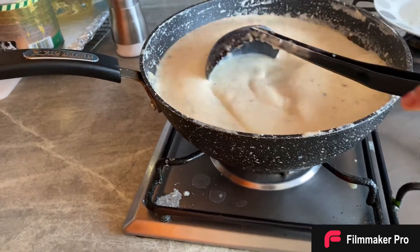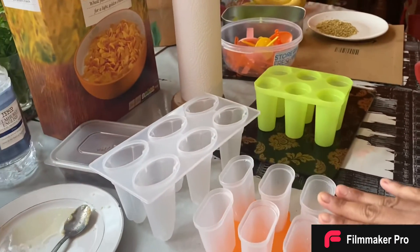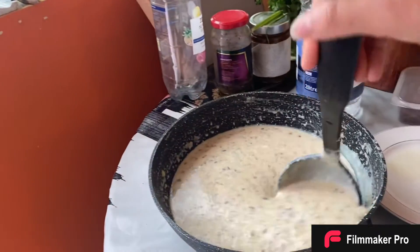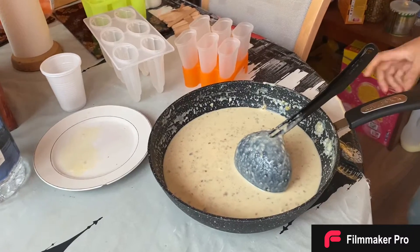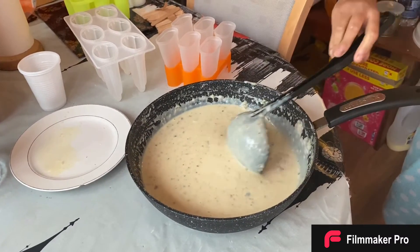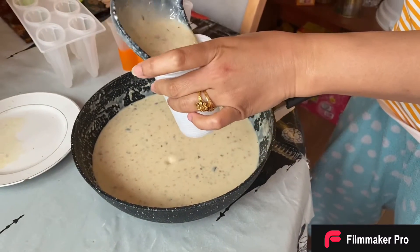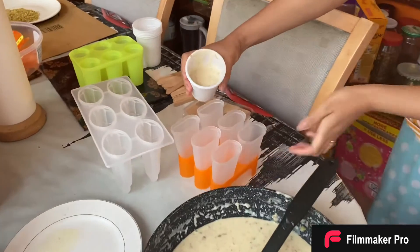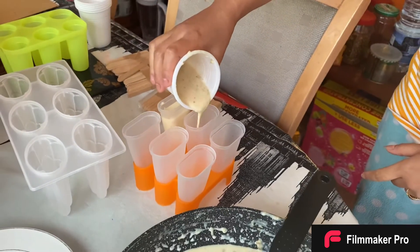Turn off the heat and let it cool down for an hour, and then we're going to put it in the freezer. Here I have already made the ice cream popsicle molds ready. I left the kulfi mixture to cool down and now it has cooled completely, so I'm going to pour it into each of these molds. I'm going to use this small cup to pour it in. Don't fill it all the way up — just fill it about a quarter to half.